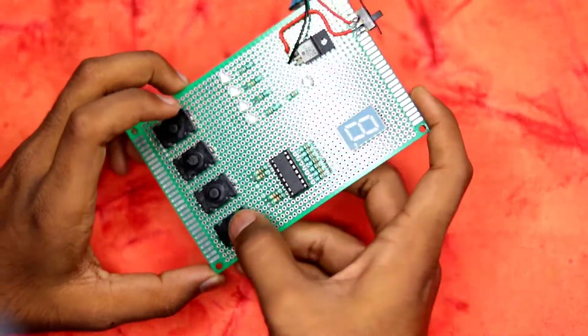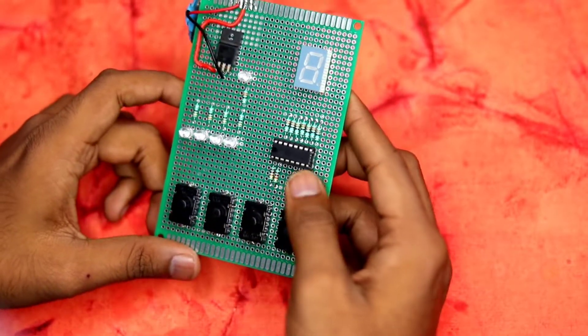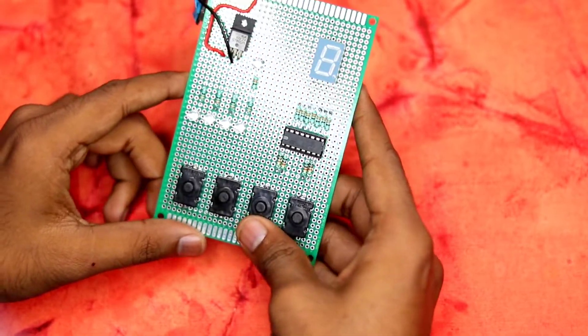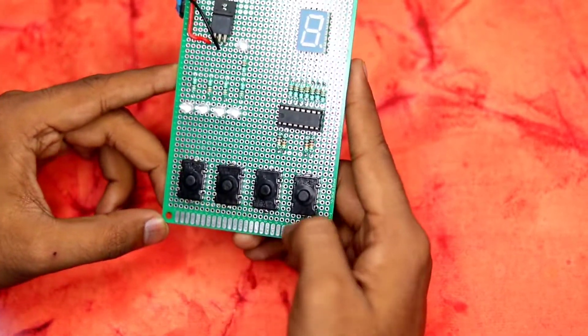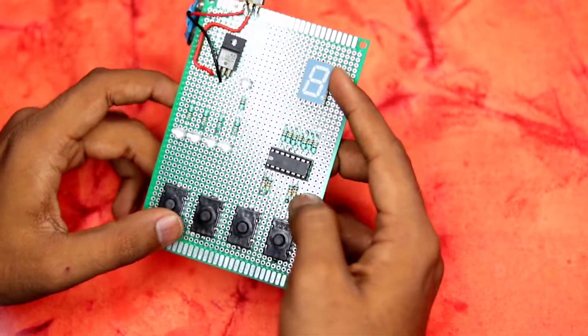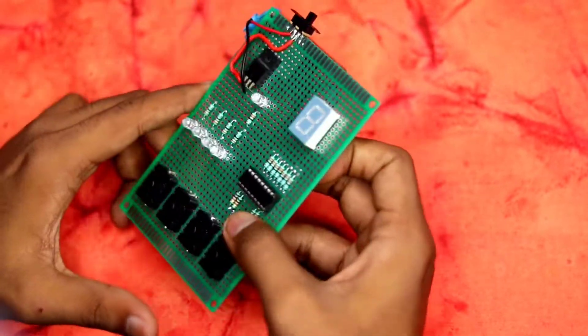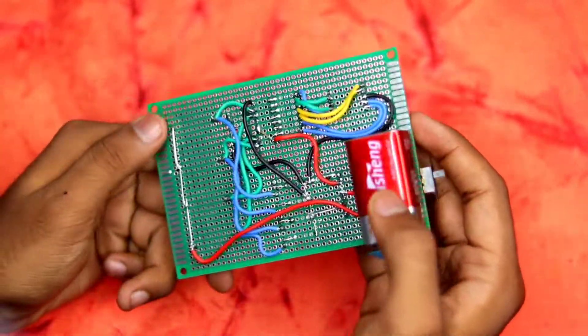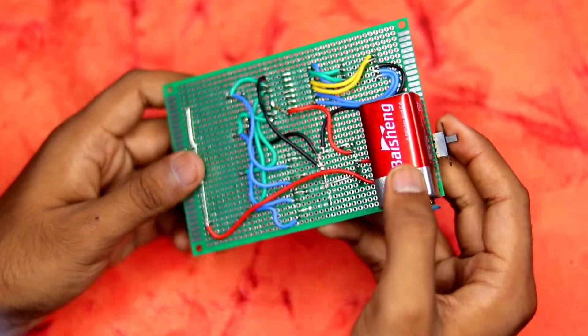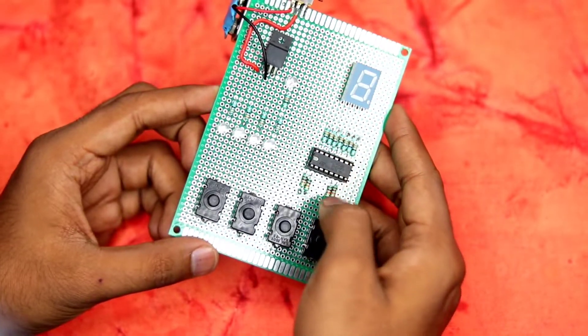Hi guys, Harsh here. In this video I'm going to make this very cool project — a BCD to 7-segment decoder. It will take BCD input from these four buttons and output it to this 7-segment display. This is my college project and it was really fun to build. Without wasting any time, let's get started.